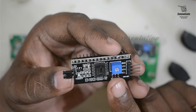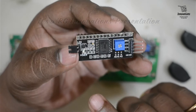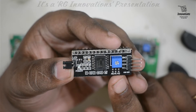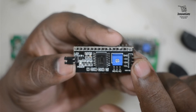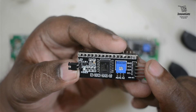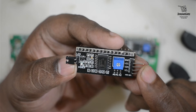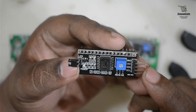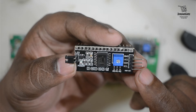We can also find the i2c address of a device using Arduino — we will see that later in this tutorial. Now let us look at the i2c LCD display pinout. The i2c LCD display has only four pins: GND connected to negative supply, VCC connected to 5V, SDA the serial i2c data pin, and SCL the serial i2c clock pin.